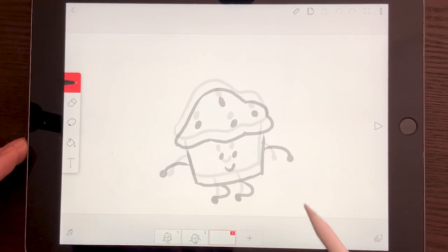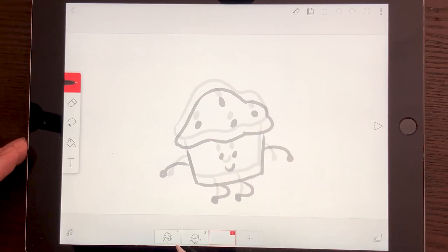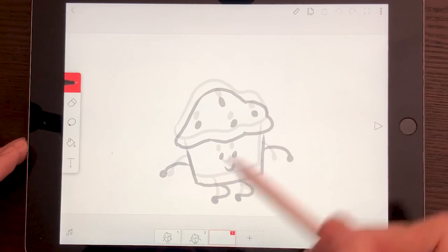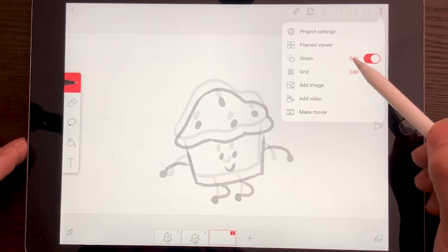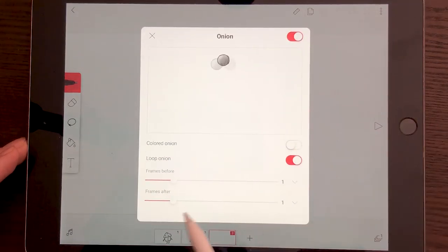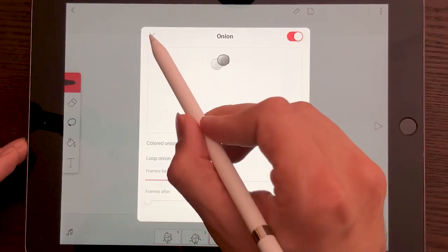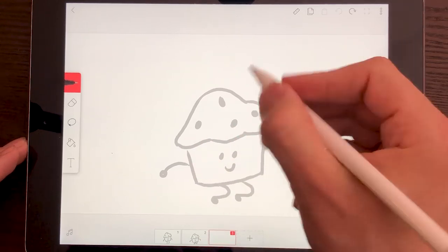I'm going to add another frame — and see how I can see two frames because I'm seeing the last one and then the next one. The next one is actually the first one, that's why I'm seeing two frames. I can go to the onion skin options and edit it to say I do not want frames after. Now I'm only seeing the one before. That's it.